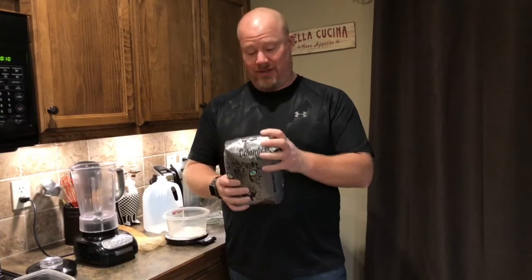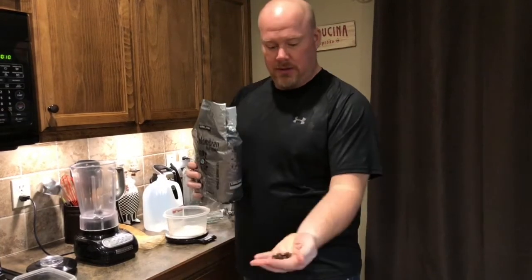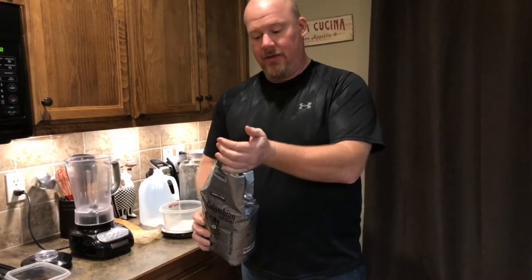Basically all you need is beans. We buy these from Costco — it's like 12 bucks for this gigantic bag of beans. You want the whole beans because you want to go ahead and grind those yourself.